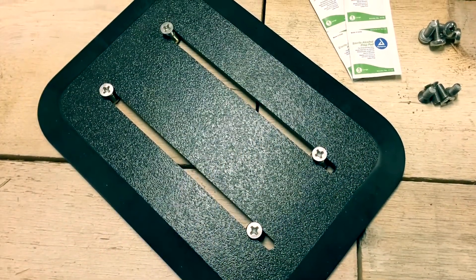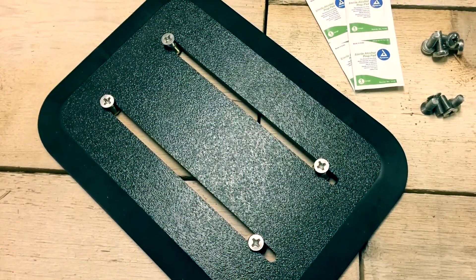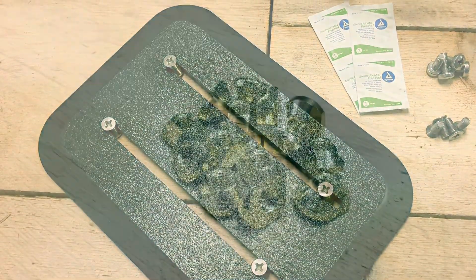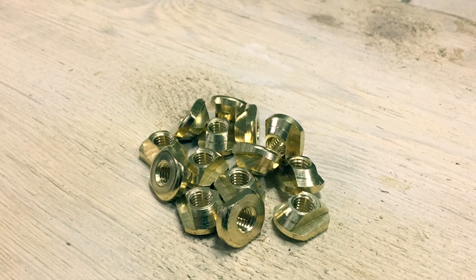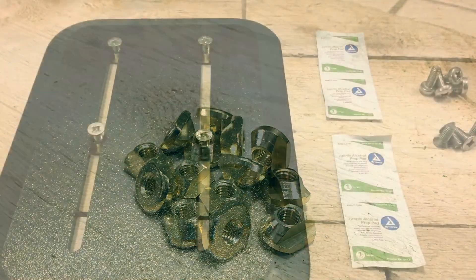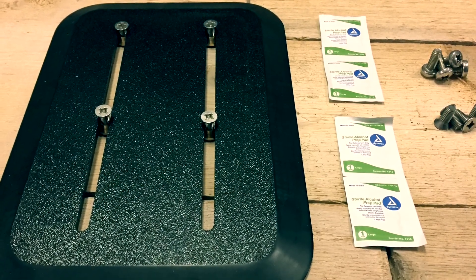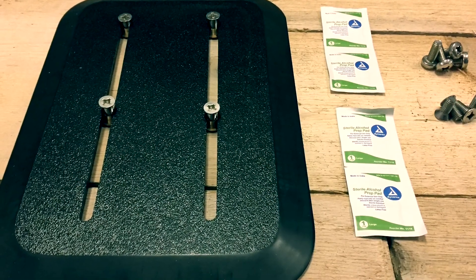Your foil mount system will come with one sliding track and three sets of bolts to accommodate most hydrofoil setups. It'll come with four high-quality brass T-nut inserts, as well as alcohol swabs and an easy installation guide. This is going to get you up on your foil in no time.